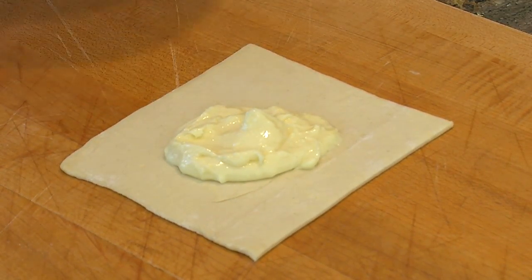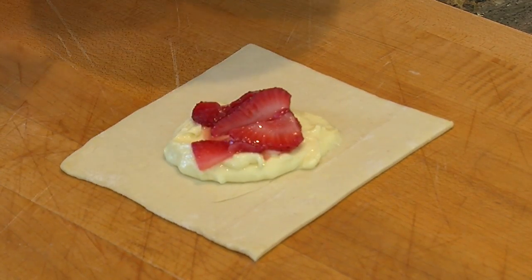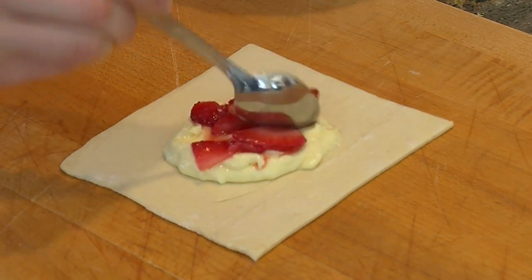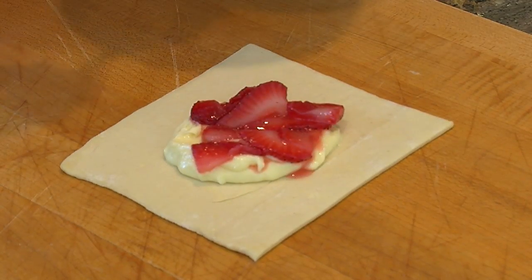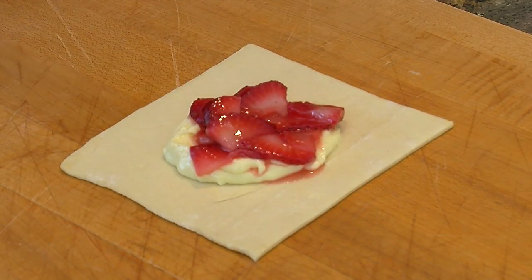Then we're going to take some strawberries — I cut up a bunch of strawberries, put some sugar in, and let them sit overnight to bring out the sweetness. Put a dollop on the inside. If you want, you can also add a little extra jam or preserves, which helps bring out the delicious strawberry flavor.